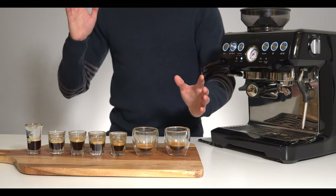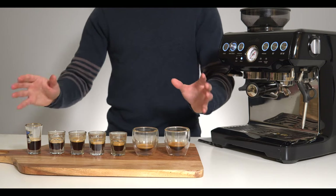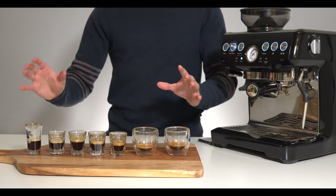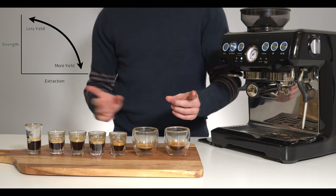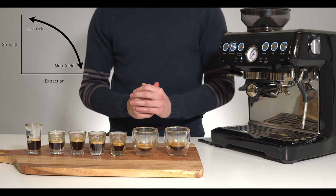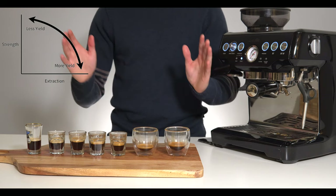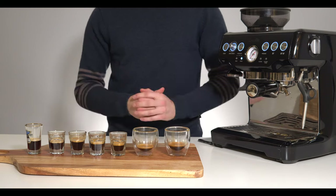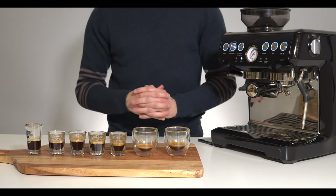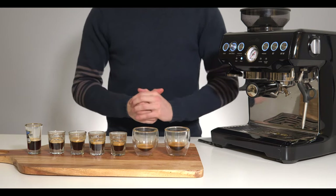There's also nothing wrong with liking a one-to-three, a one-to-four, or a one-to-five. This is when those sweeter tones come out, and although it's a little bit weaker — a little bit farther to the right on this graph — if that's your personal taste that's absolutely fine. So try this for yourself at home, run through these shot glasses and give them all a taste. Some might taste a little bit unpleasant, but that's all about understanding what's going on in your shot.